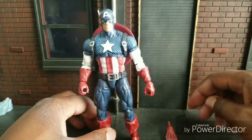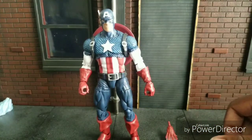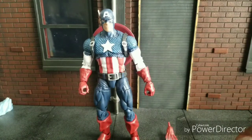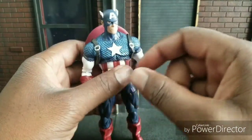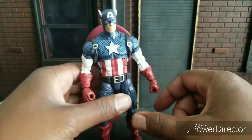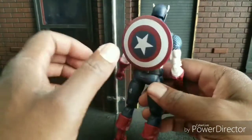Today I'm reviewing the Marvel Legends 80 Years Captain America, or the Alex Ross version if you will. These black straps do not come with this figure — they're from the previous Captain America release and I just wanted to add them on.